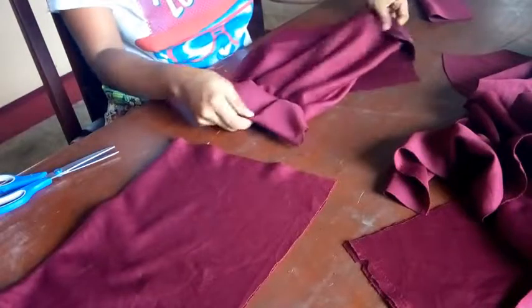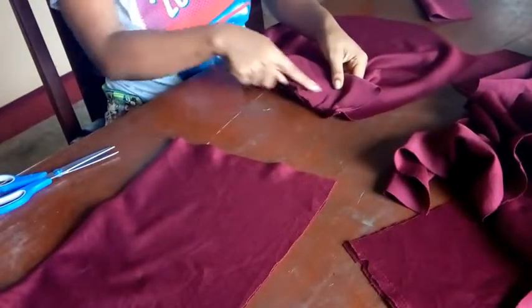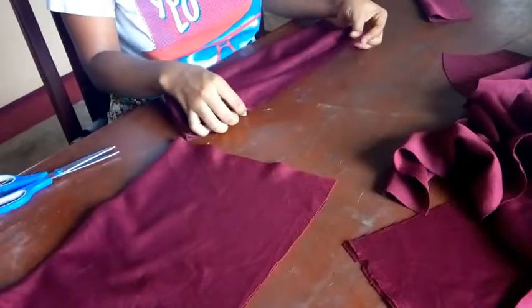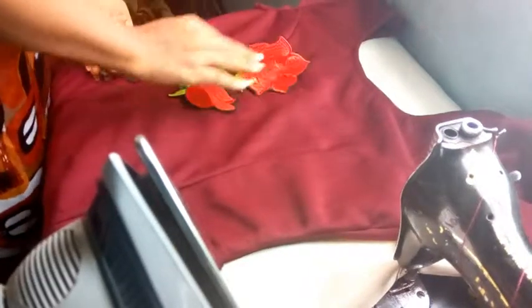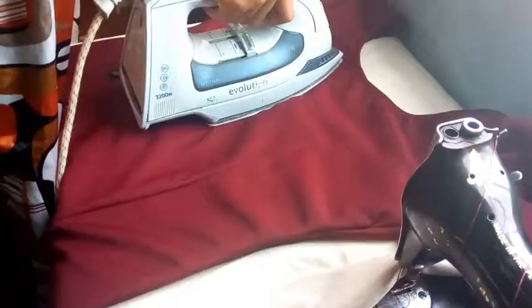This is what it will look like when sewn — first sew the bottom part, then once done sew the sides about one inch depending on the allowance you've left. To apply the applique, choose where you want to apply it. Place the applique on that part and preheat your iron, then press it down. The iron was too hot so I used fabric to stay between the dress and iron. Keep ironing and it will bond instantly if your iron is hot. Thank you so much for watching — see you in my next video, do like and subscribe.